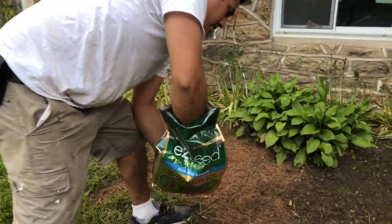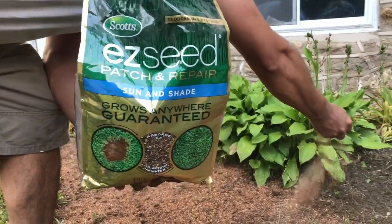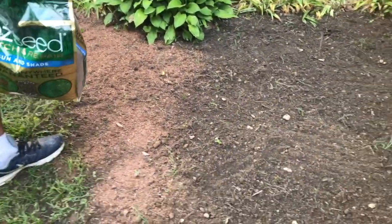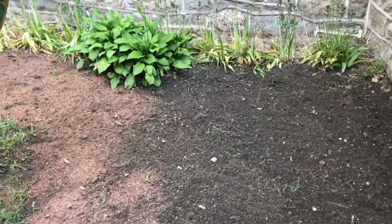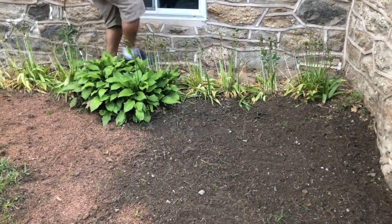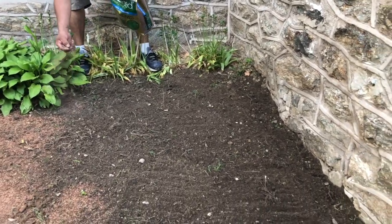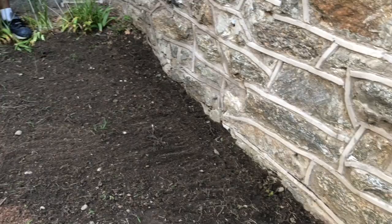We're using Easy Seed to patch and repair our grass. Hopefully by next weekend — or maybe two weeks — this will be green. That's the plan!